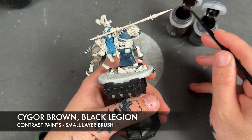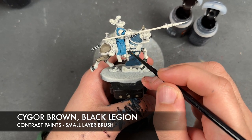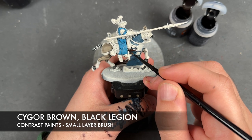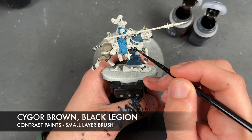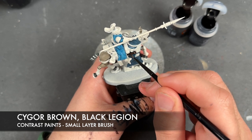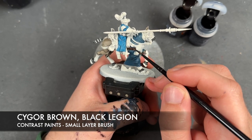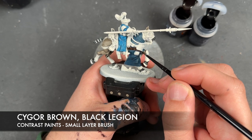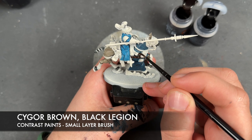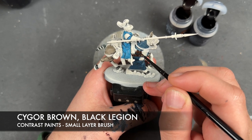The majority of the details I'm actually going to do with Sygore Brown, painting in areas such as the leather straps, the reins and the stirrups, and things like that. But every so often I'm going to want to swap it over to Black Legion just to create a little bit of variation. The reason we're doing these both at the same time rather than accurately picking it out is because you want a bit of variation in these guys, and it does vary on a horse by horse basis. So just take your time and make your way around, making sure you pick out all leather details using these two colours.